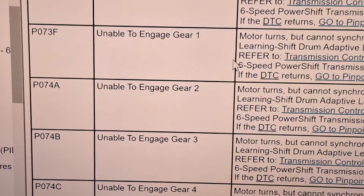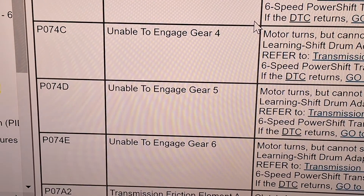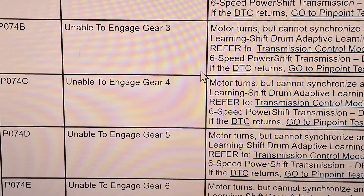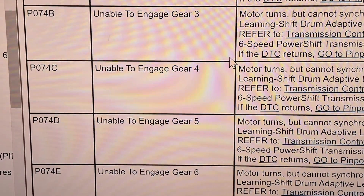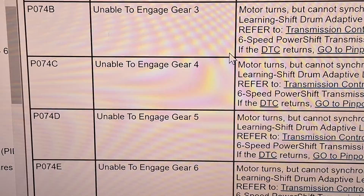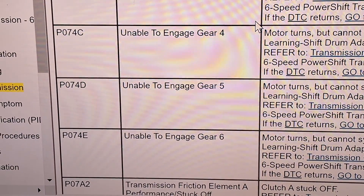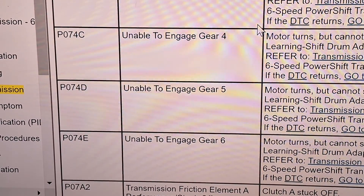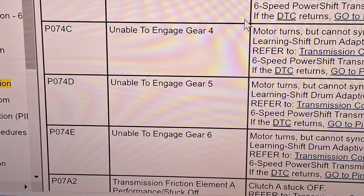The P074 codes — P074A through P074E — mean unable to engage certain gears. That's when the TCM turns one of the two motors to engage the shift drum and change gears, but it's not able to engage a certain gear. Same as the P073s: if you hear grinding then you've got a damaged synchronizer; otherwise you may have a bad TCM, and that would be a decent place to start.